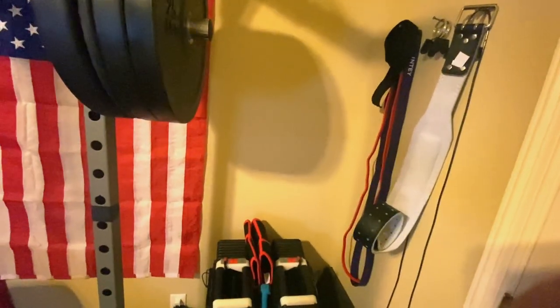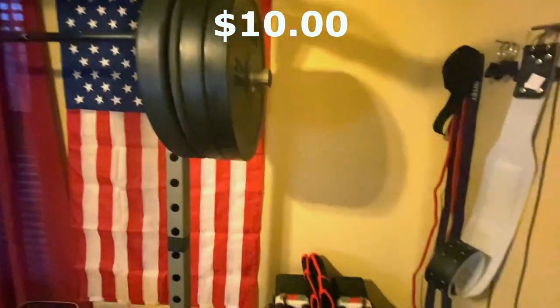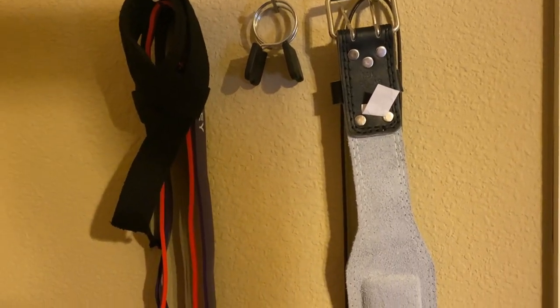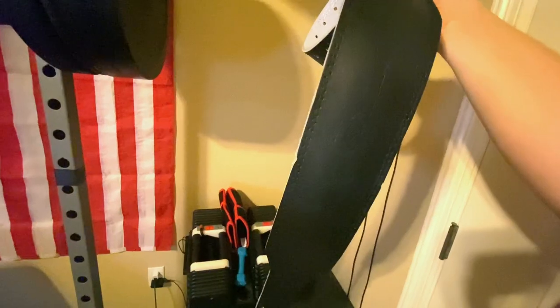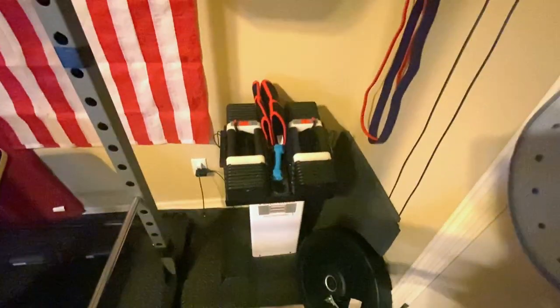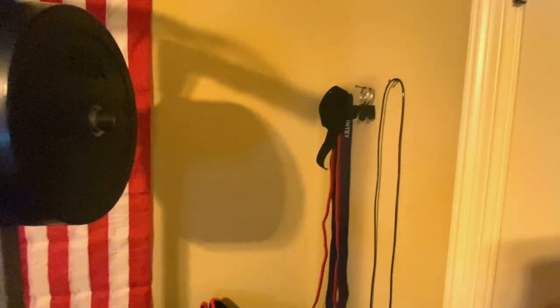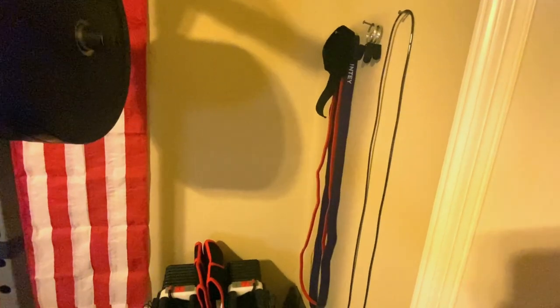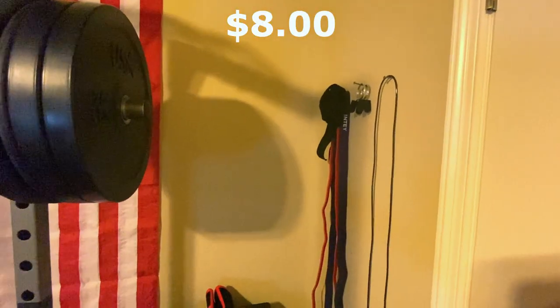That brings me to my knee sleeves, belt, and lifting straps. For the lifting straps I believe I got those for $10 at the same local shop where I got the weights — I use them predominantly for deadlifting. The belt is just the Gold's Gym belt — you can literally find this at Walmart. I got the belt and the sleeves for about $50 total. The final thing is this jump rope — the Fit Fort jump rope — I got it for about $8 on Amazon. The grand total for all of this is $1,427.